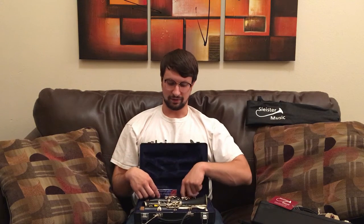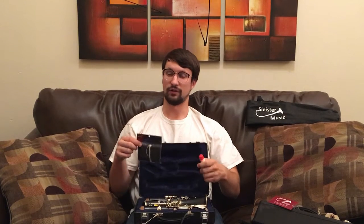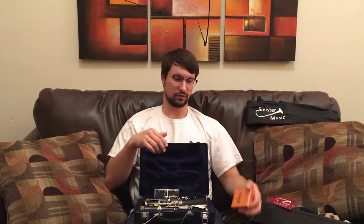When you rent an instrument or purchase an instrument from us, we give you a package with the instrument. I've got this clarinet here, and we include with the clarinet, or whatever instrument you have, all of the supplies. So here we have the swab, the cork grease — that's included at no extra charge. We have the box of reeds included with your purchase or rental.